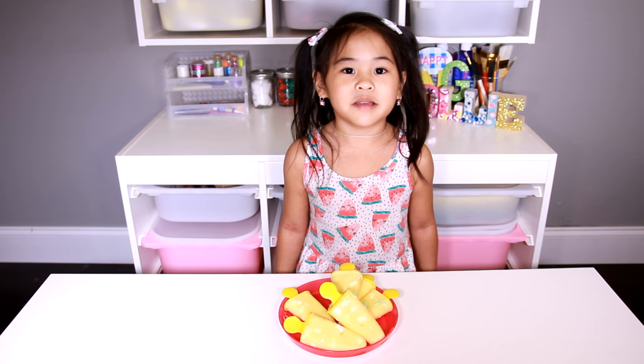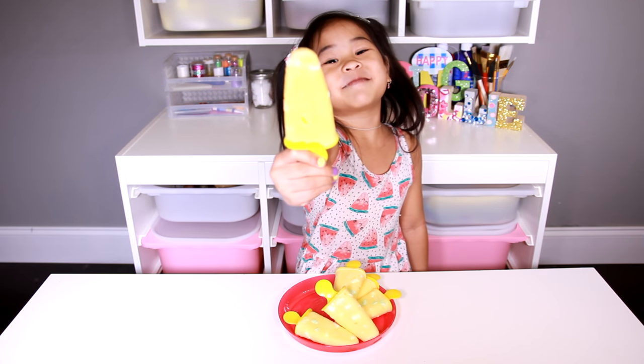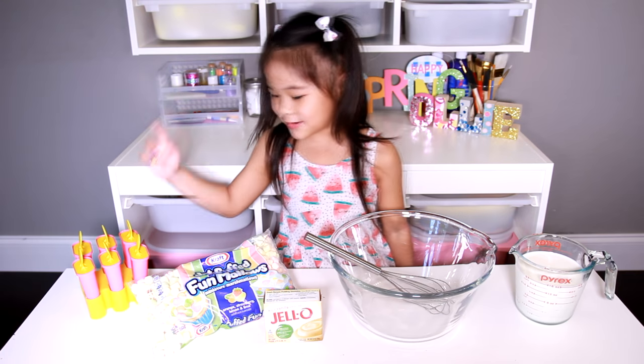Today we're going to make Marshmallow Pudding Pops! It's so yummy! Today we're going to make a new Popsicle mold.